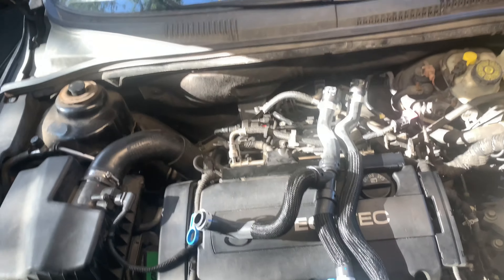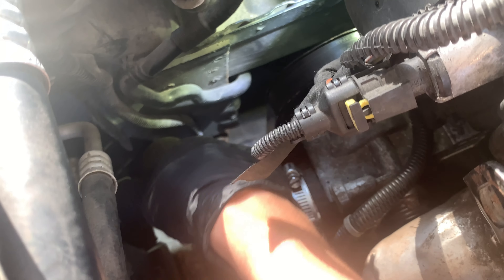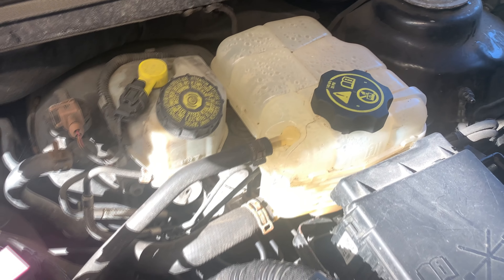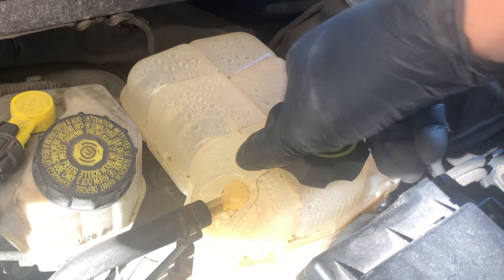To replace these, it's a pretty simple process. First, we're going to start by draining the coolant from the drain on the radiator. We're going to put a bucket underneath and catch all the coolant. Coolant is starting to drain. We can also squeeze the upper radiator hose to speed up the process. If your reservoir is already empty, you won't have much coolant coming out of the radiator.